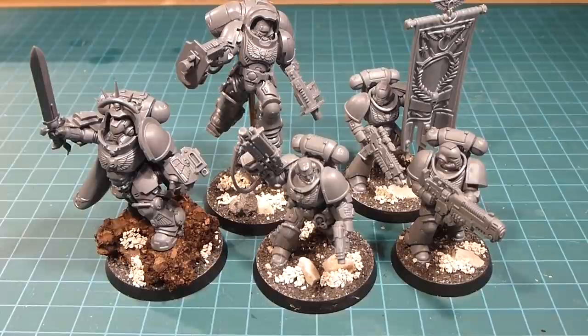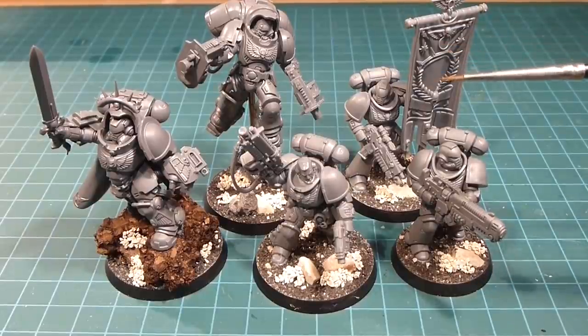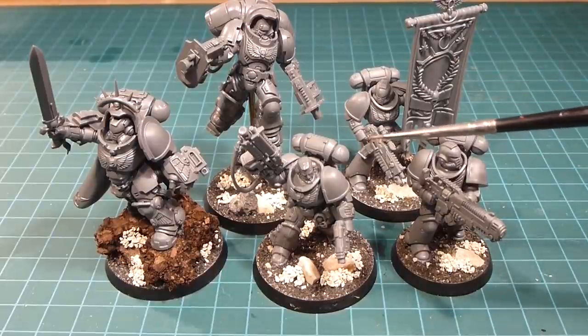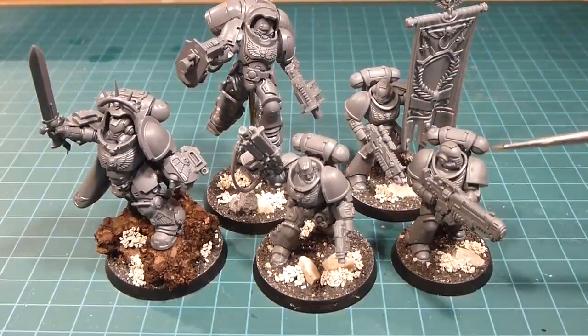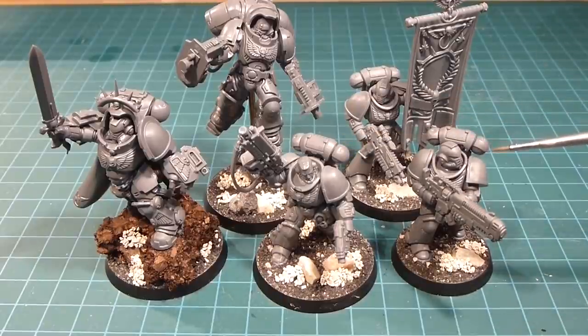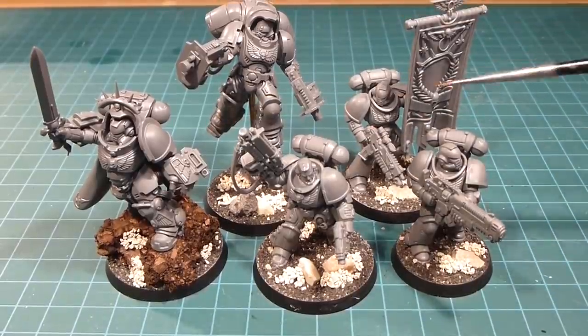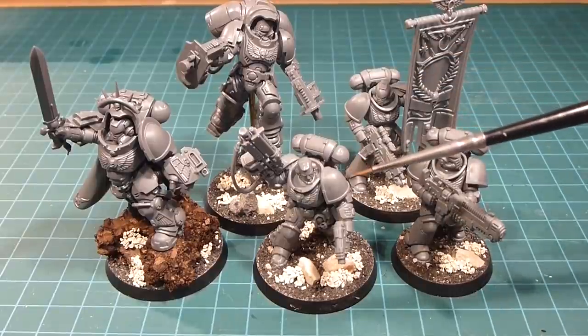Welcome back to the channel. Today we're working on our Primaris Space Marines — that big monster pile of plastic from the Dark Imperium box. We're going to break this into a couple of videos. The first video will focus on the basic marines themselves: the intercessor squads and hellblaster squads. They'll all be armored up essentially the same and we'll follow the same recipe for the armor for all of them, priming them all at the same time and doing the gold trim.